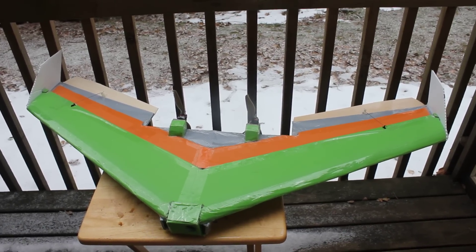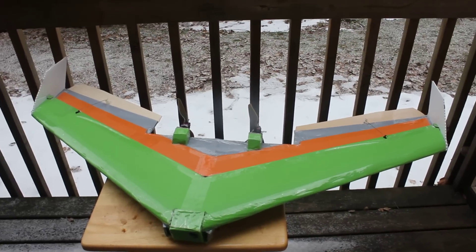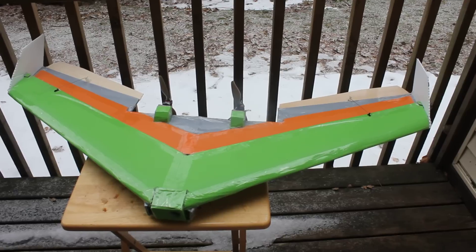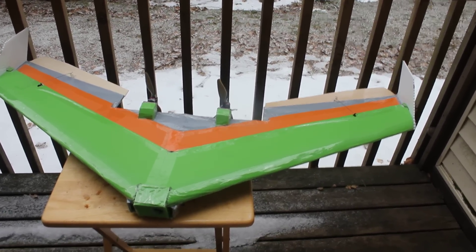This is the MQT FPV plane for aerial photography and cinema photography. It has a KF step, KF M3 step, 52 inches, and dual counter-rotating Turnagey 1400KV motors with 8x4 props.